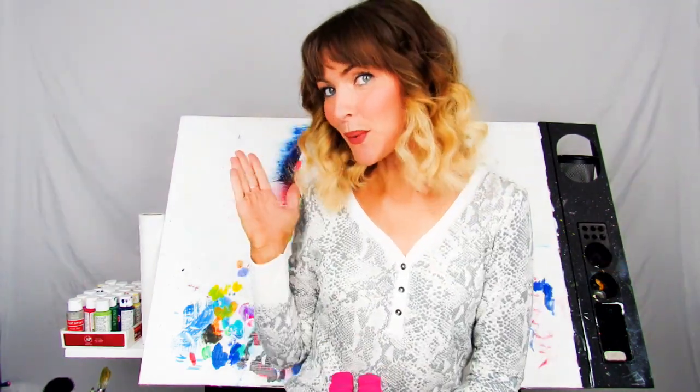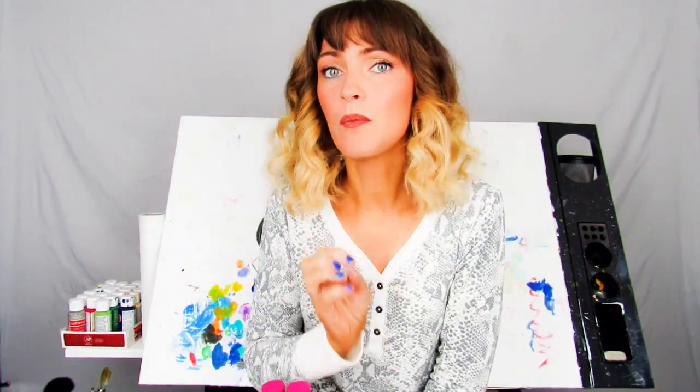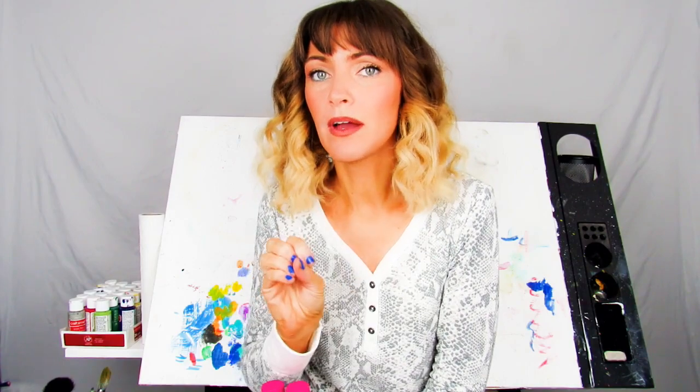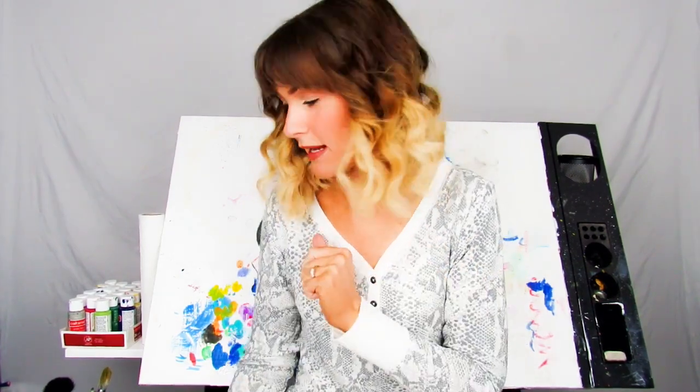Welcome back to my canvas. Let's go over the supplies you're gonna need. You're gonna need some paint — I decided to purchase fabric paint from my local Walmart. Liquitex also makes a medium that you mix in with acrylic paint to turn it into fabric paint, so that's what you'll be needing for paint.